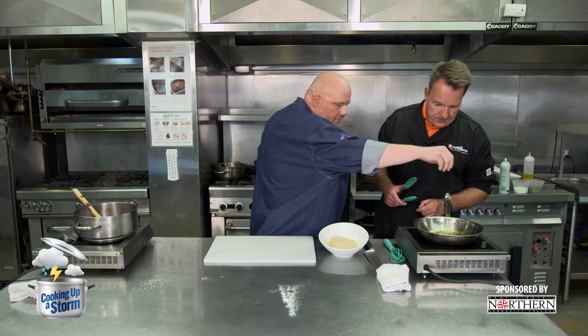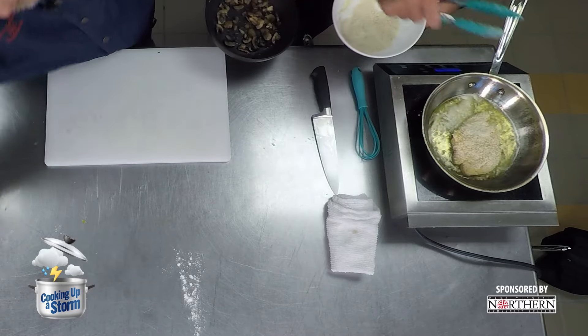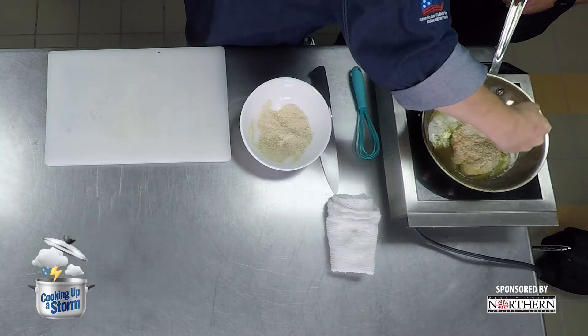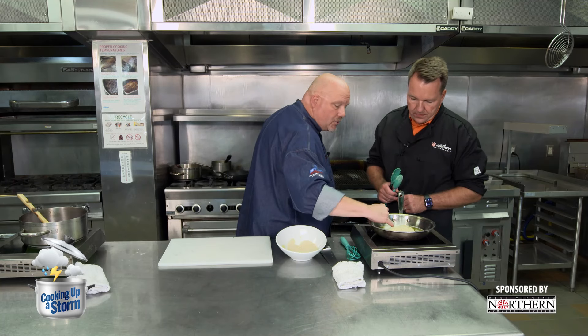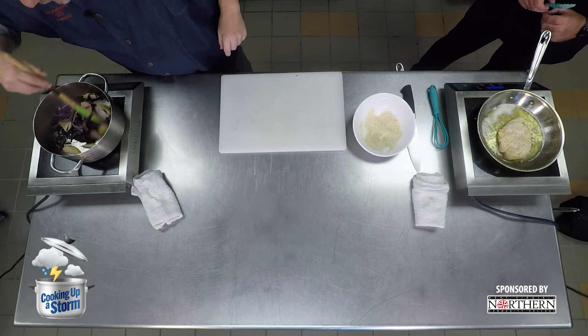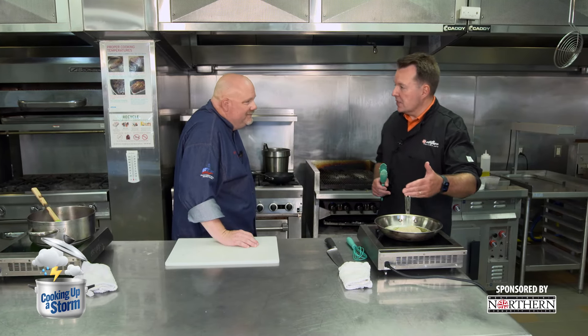When you flip the chicken, you want that nice golden brown color — that's what we're looking for. The brown starts creeping around the edges at the bottom — that's when you flip. If the brown creeps all the way up the side, the other side is way overdone. The key is making sure your oil is hot enough before you start. If you're cooking 15 to 20 of these and the oil starts getting black, just change it — the product will only continue to discolor.